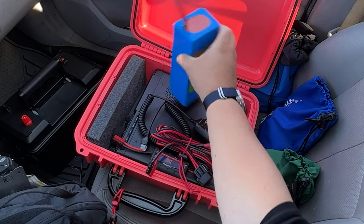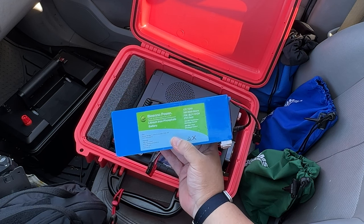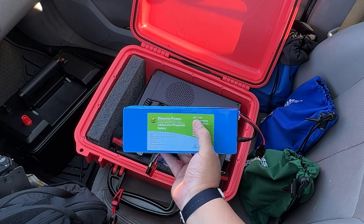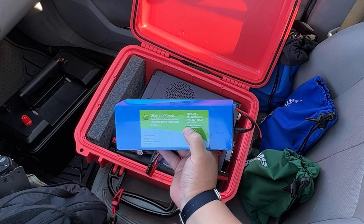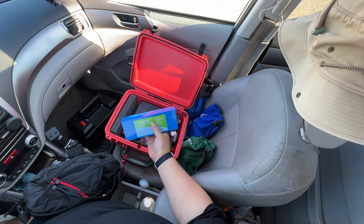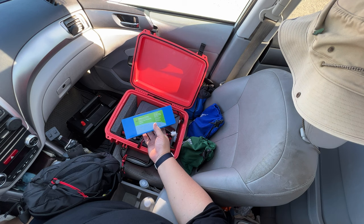And then the battery. These BioEnno batteries are becoming more of a standard for ham radio. This one is the 144 watt-hour BLF1212A — 12 volts, 12 amp hours. 12 times 12 gives you 144. So if your radio draws 12 amps continuously, it will run out in one hour. It says 12 amp max continuous and 20 amp max peak. A cool thing about these batteries is the built-in circuitry that protects against overcharging and fully draining.